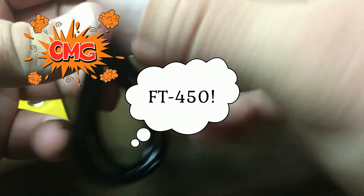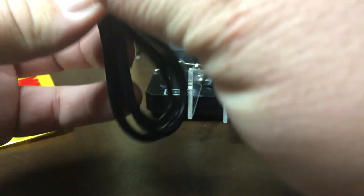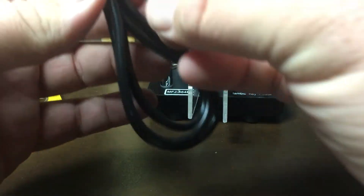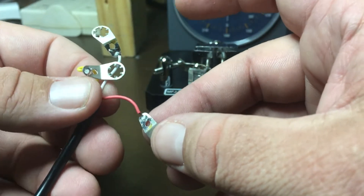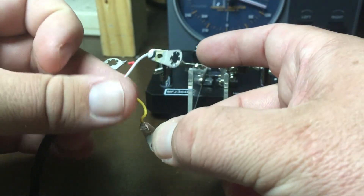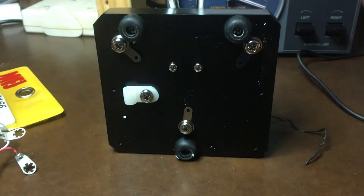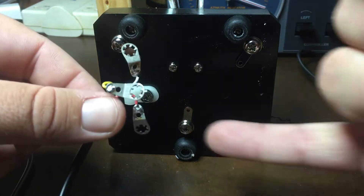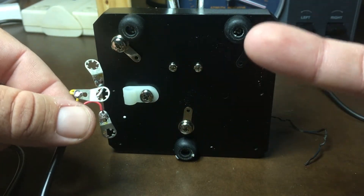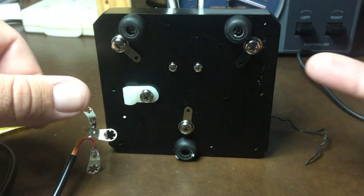The instructions show you which one to hook everything up to, because if it didn't I wouldn't have a clue. You have three little wires and they come with the ends on them already. You take your keyer like so and wherever these ends go I'll hook up. I'm going to read the instructions to figure out where they go.